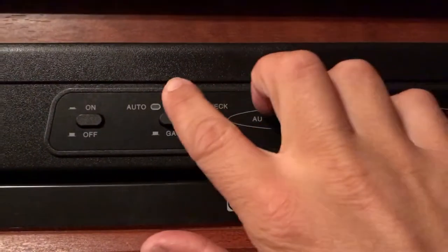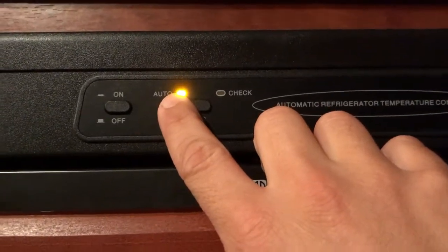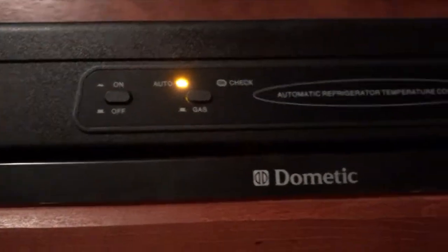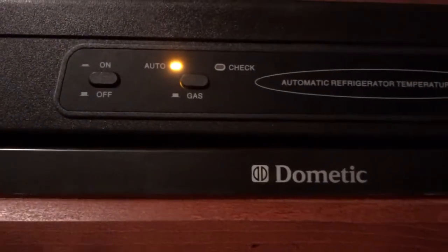If you go ahead and have it depressed in, the auto light will light up, and that means that you're running on both — power that you're plugged into, or it'll cycle to propane when it's needed.